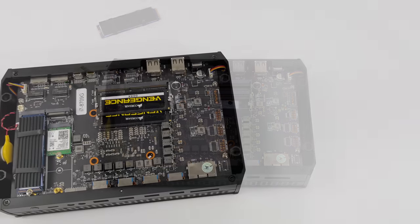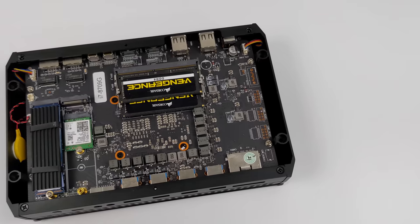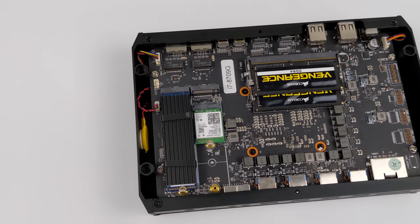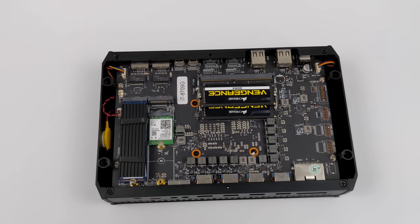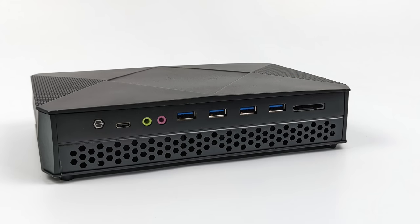Once it's all said and done it looks something like this — very clean setup, super small form factor. It's even smaller than the Xbox Series S, which is a little hard to do when it comes to a console experience nowadays. If you've seen the PS5 and Xbox One X you know how large they can get. But with Steam Deck OS installed, it does offer a really nice console experience. For being such a small form factor PC we've got a lot of I/O — up front: USB Type-C,